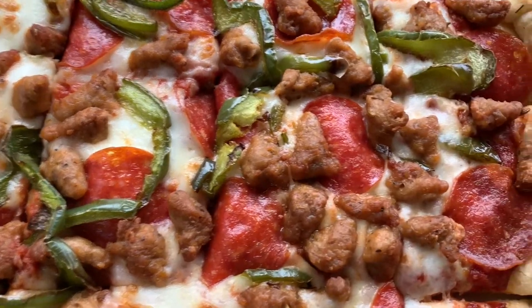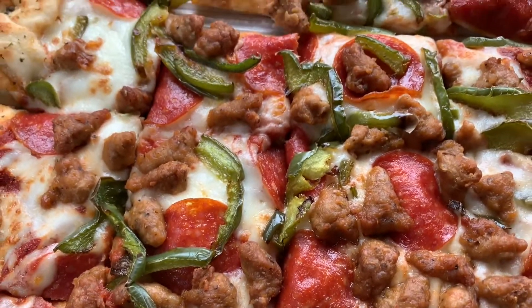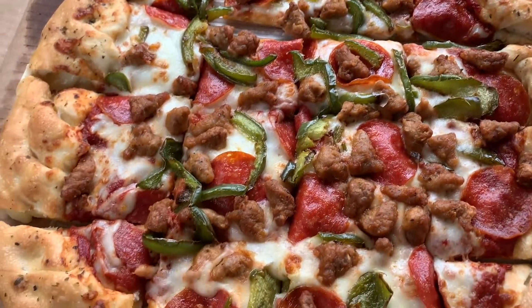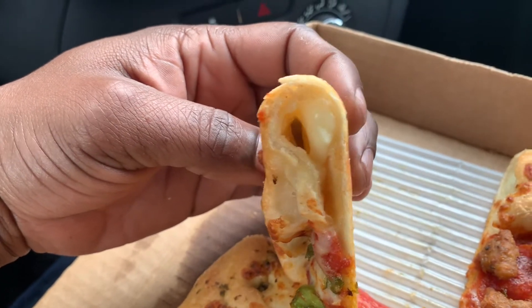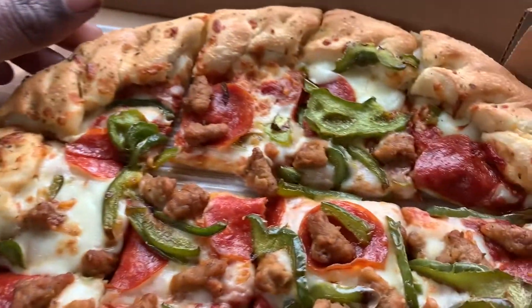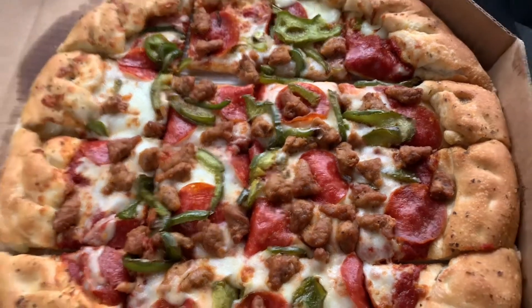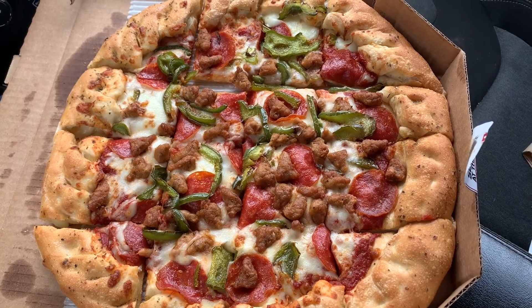Look at that — we got the pepperoni, we got the sausage, we got the green peppers. This is a large three-topping pizza, just $11.99. I got the buttered parm garlic on the crust as well. This is stuffed crust, so if I lift up the side you can kind of see the cheese in there. It isn't as stuffed as Papa John's was, but it's still going to be interesting to taste, especially with this combination of toppings. Anyway, we got the food, so we're about to eat!